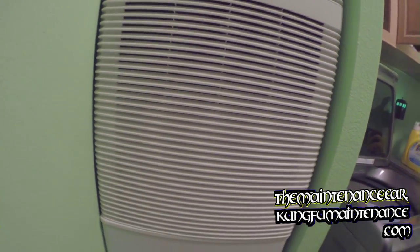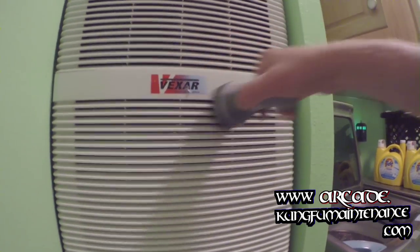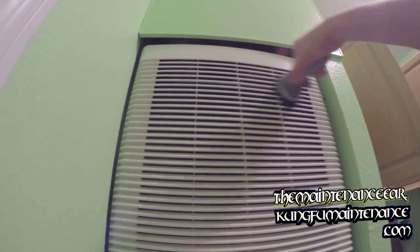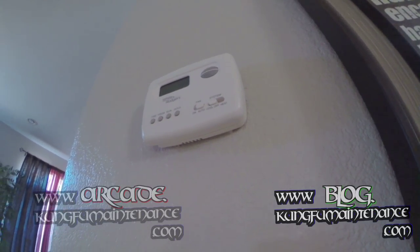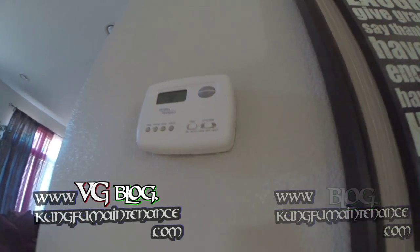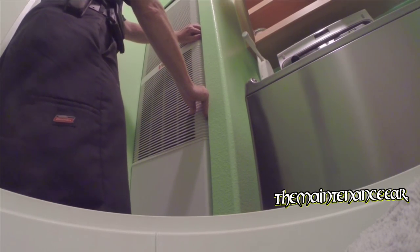Now that's done, we can turn off the fan and then take our filters out. So we've got the filter cover cleaned off. Now we can pull it apart and change the filter.